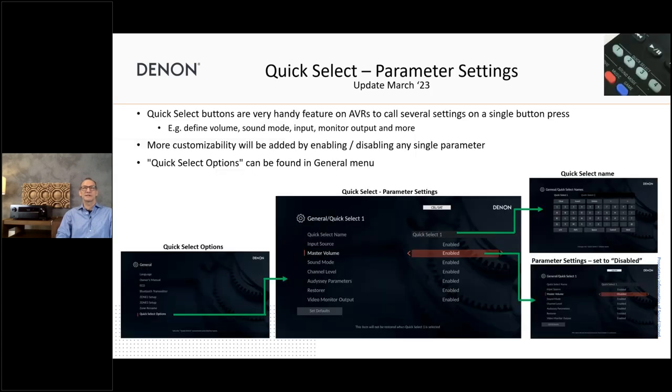Another nice feature coming in March is Quick Select improvements. Currently you press and hold the Quick Select button and it stores all settings at that moment. We're changing this so you can now define exactly which settings should be stored — you can enable or disable individual parameters. For example, if you don't want to store master volume, you can disable that. So if you had volume set to 50 and pressed Quick Select, it won't always come back to 50 — it will just use the last volume selected. You can also rename Quick Select presets, giving you much more customization. These changes are coming in March.